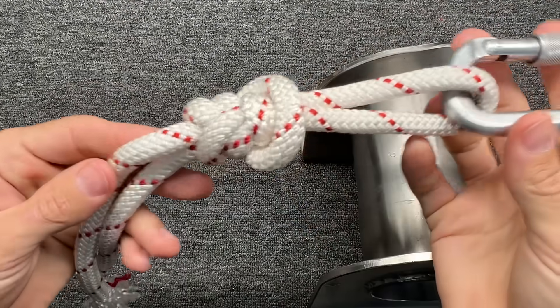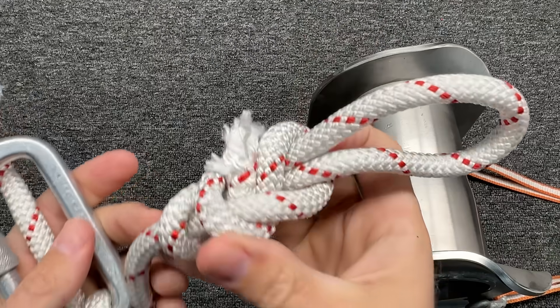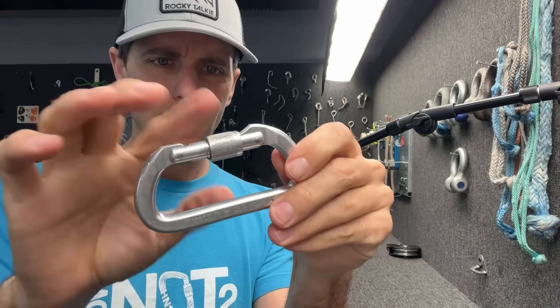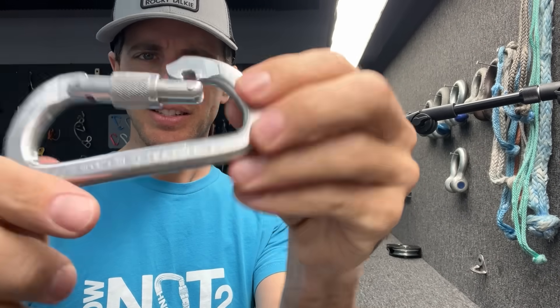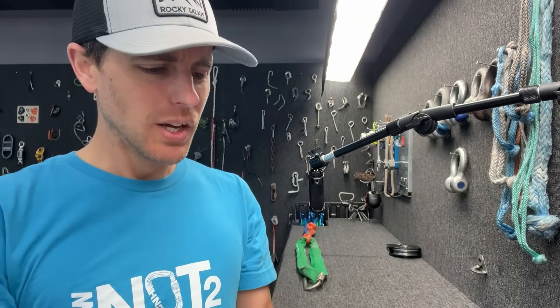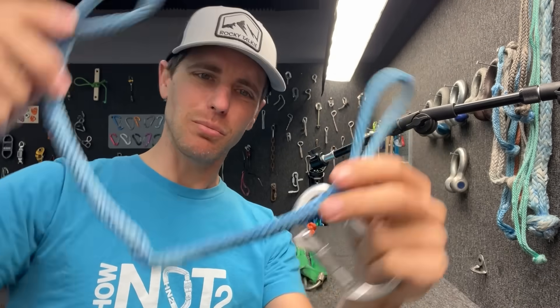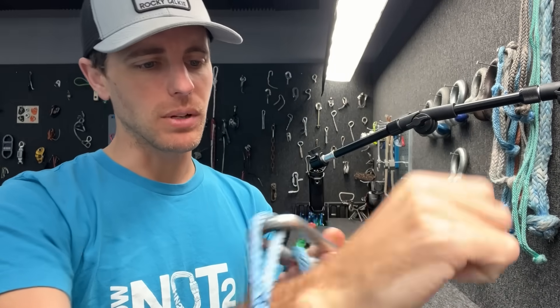It didn't even break on that side — it broke on the other side at 18.07kN, just like it usually does. Now, how's the carabiner? It mostly still works — it doesn't quite close unless you motivate it, so maybe it's a little tweaked. But I found an eye-to-eye 6mm spliced Dyneema sling — if this is strong enough, I think we can do a lot of tests with it.